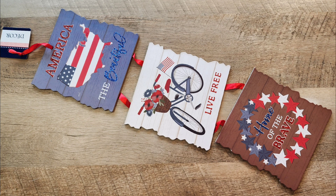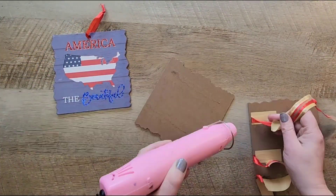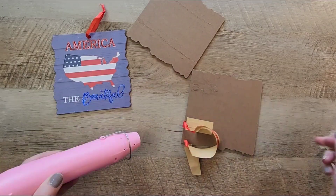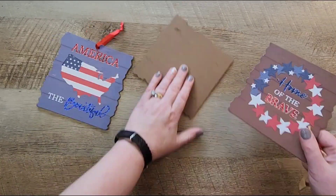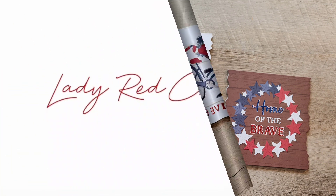Hello and welcome to Lady Red Crafting. Today we're going to take this Dollar Tree sign and deconstruct it and make three different crafts. Let's get started with craft number one.